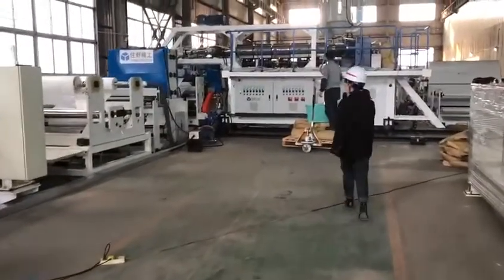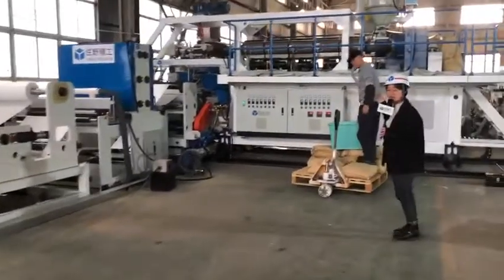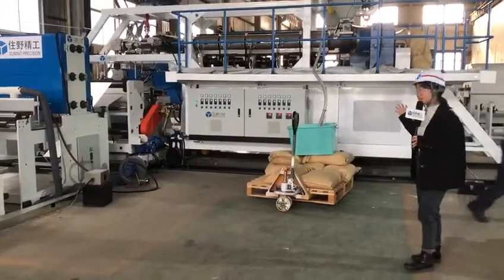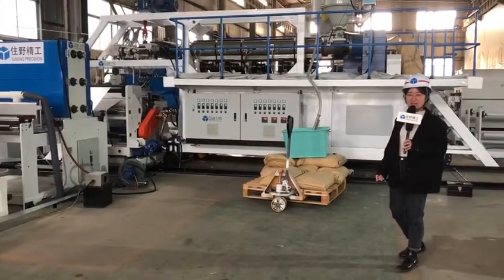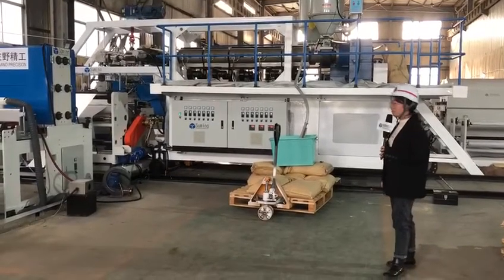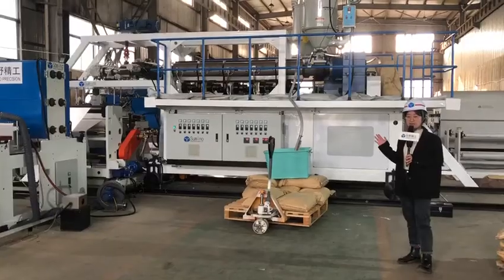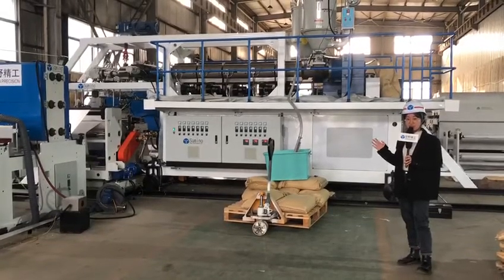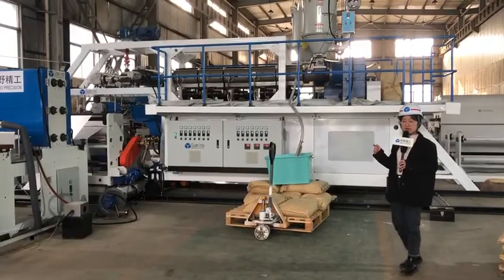The first part that comes into view is the big extruder. There are two extruders here. The sizes are 90 millimeters and 70 millimeters. The screw is especially designed for the PBT plastic resin, and this machine is mainly for electronic packaging.